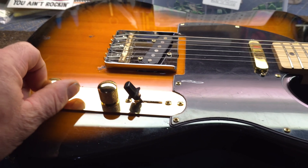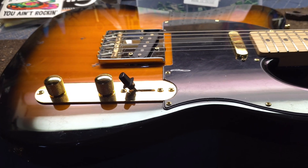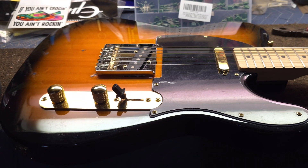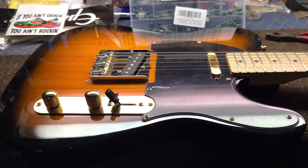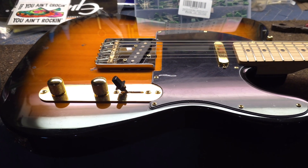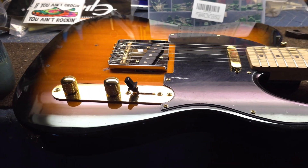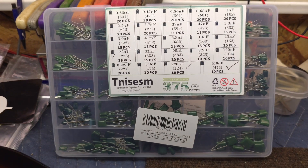Everything works and plays good, sounds great, but I had no tone control. I know it's wired right — that's not the issue. I think the cap is bad. That was the cap that was in the guitar. In hindsight, the original owner had modified this guitar severely and the wiring was really a mess, so he probably soldered and unsoldered that cap a bunch of times and burned it out.